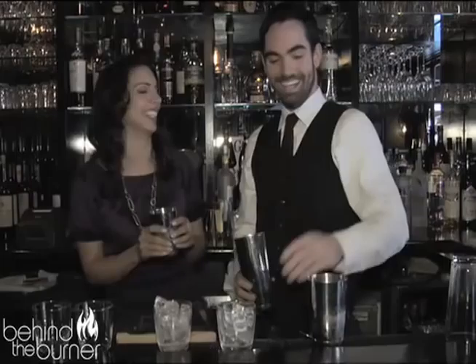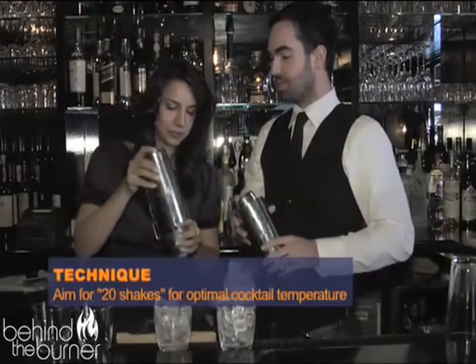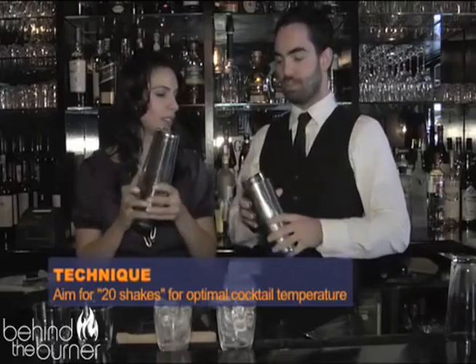He went professional on me — I'm sitting there pouring into the glass and he starts pouring from the bottle, but that's okay, I don't mind being showed up. So we grab the shaker, toss it in, and then we do our 20 shakes to get the optimal temperature above our hands.